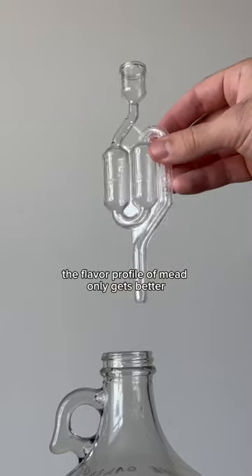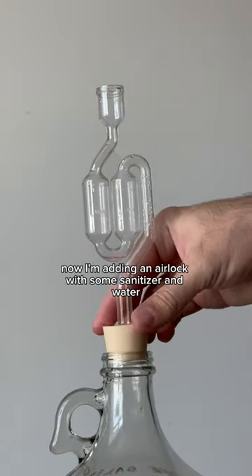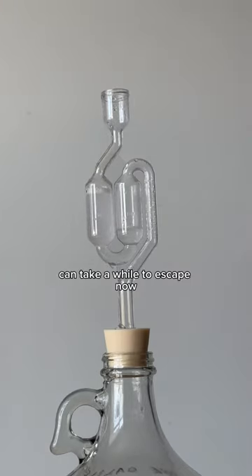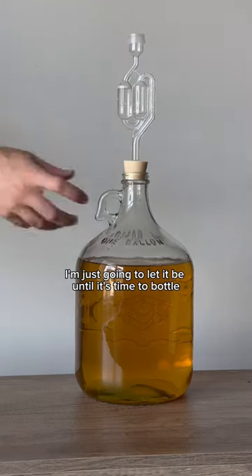With age, the flavor profile of mead only gets better, and the bite of alcohol will melt out over time. Now I'm adding an airlock with some sanitizer and water to seal this up without causing a buildup of pressure. Sometimes CO2 produced during fermentation can take a while to escape. Now I'm just going to let it be until it's time to bottle.